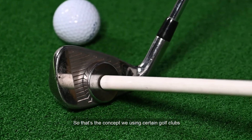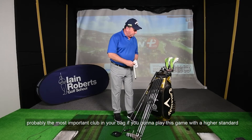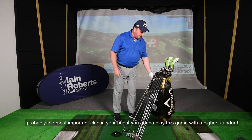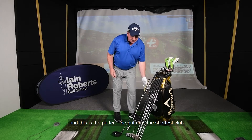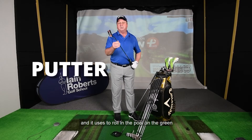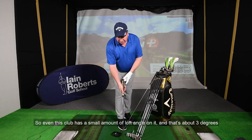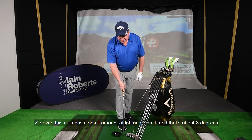That's the concept we use in a set of golf clubs. We have one more club — probably the most important club in your bag if you're going to play this game to a high standard — and this is the putter. The putter is the shortest club and it's used to roll the ball on the green. Even this club has a small amount of loft angle on it, about three degrees.